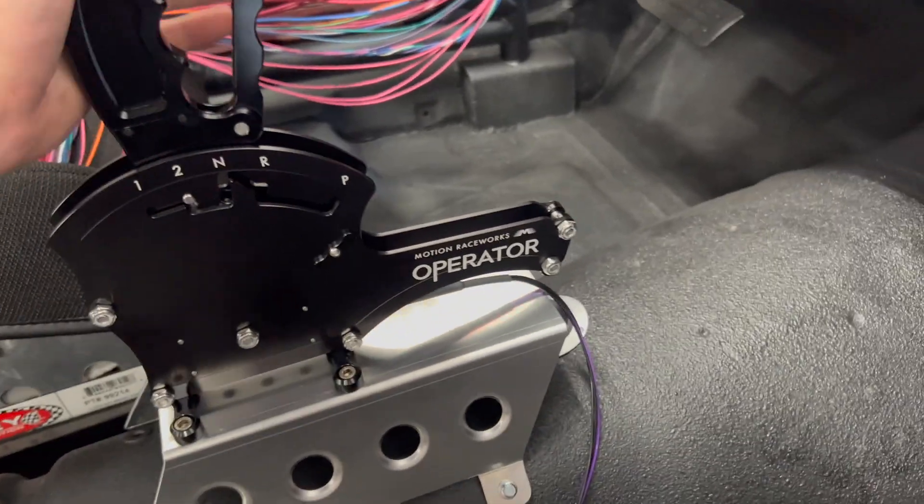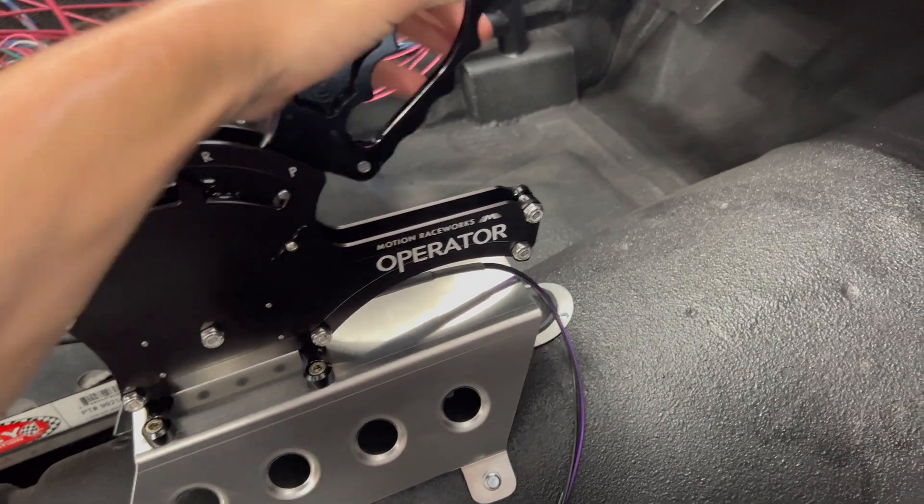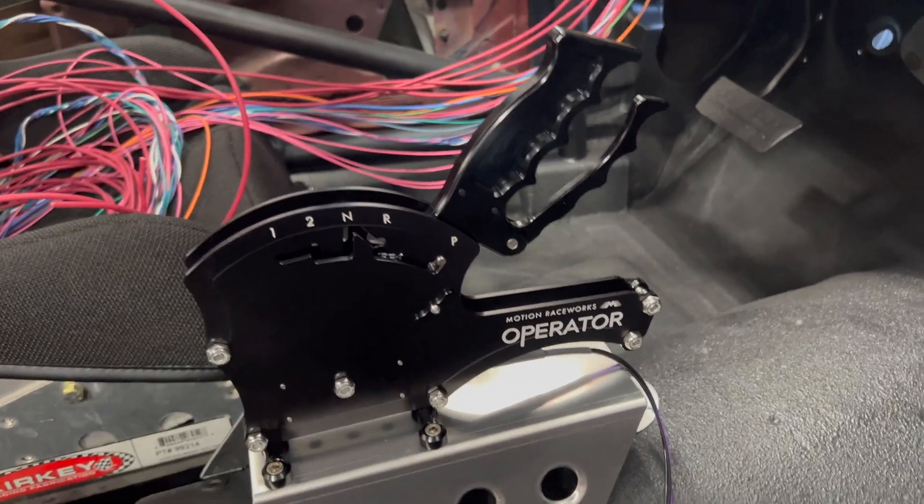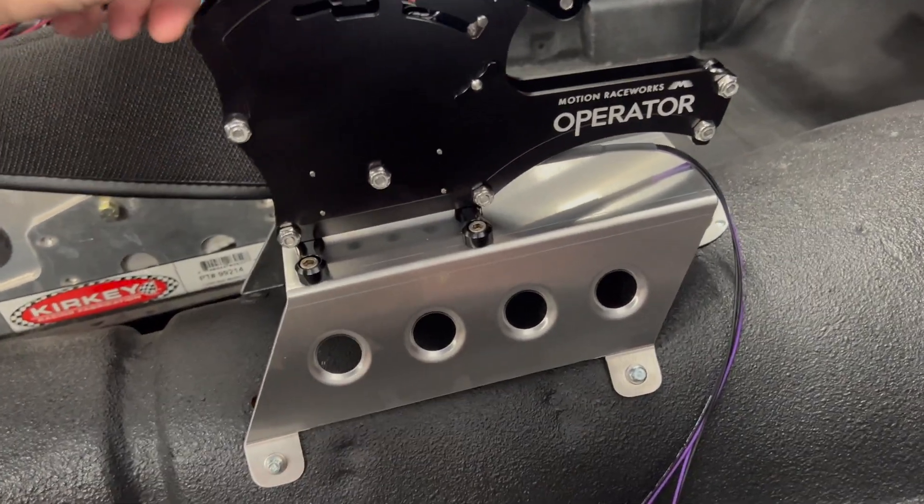One-handed operation, it's got reverse lockout, and a neutral safety switch built in. It's super easy and super nice looking. I think it was a very clean install.